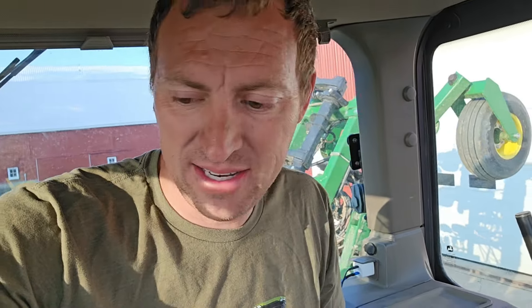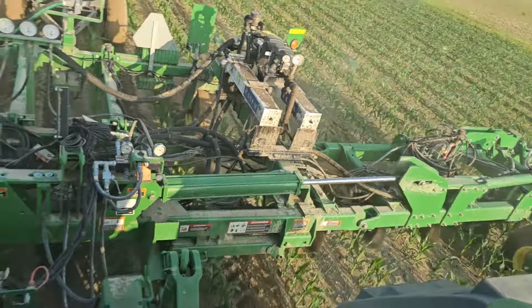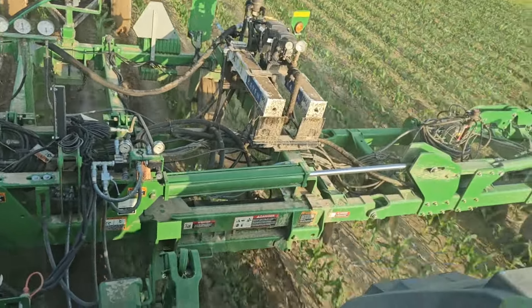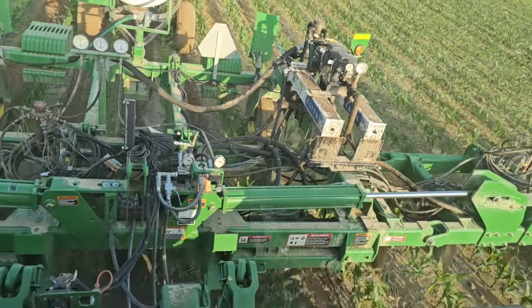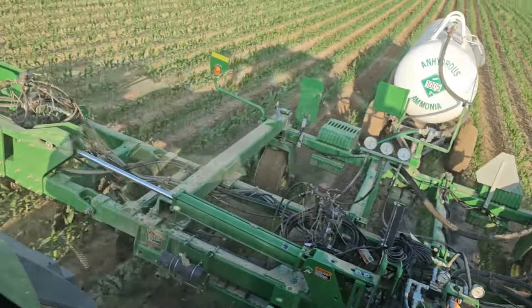I don't know if there's quite enough anhydrous in this tank to do that all or not — it'll be kind of close. But we have six more full tanks sitting around, so we've got enough anhydrous for almost 200 acres or a little more than 200 acres. If we can do that before it rains, I'd be thrilled. How much better it seals when there's no cracks or hoses — it's beautiful this morning.